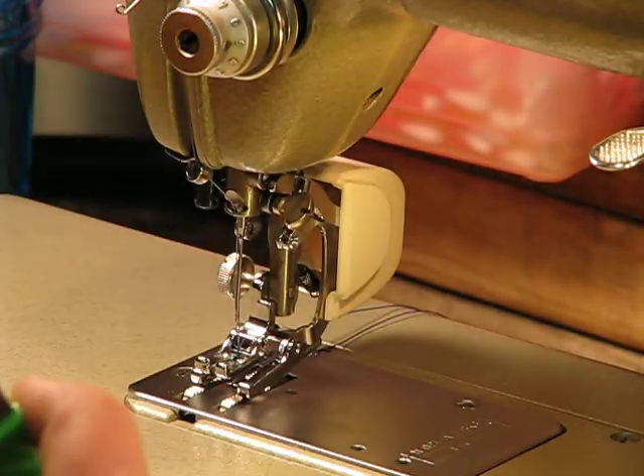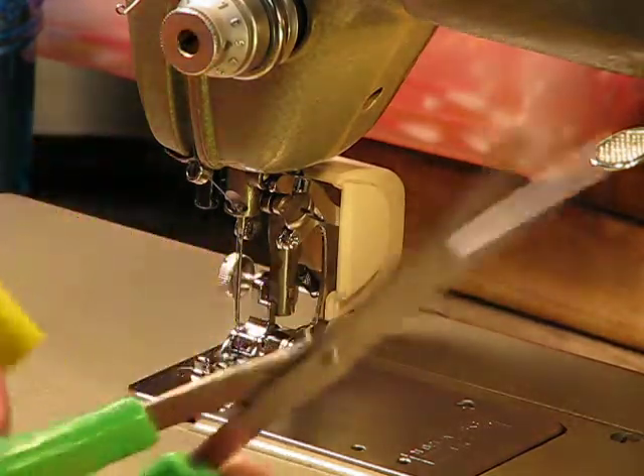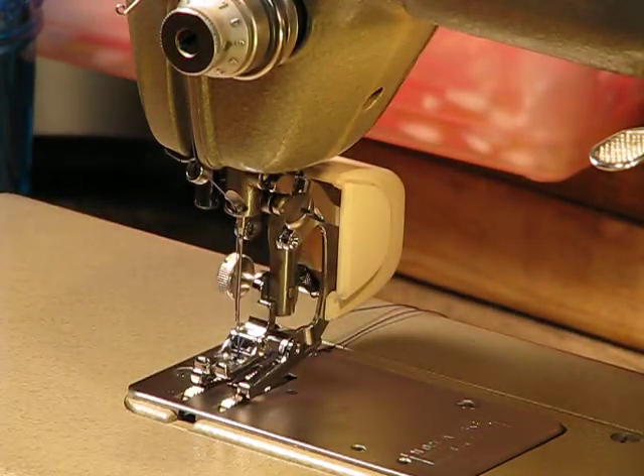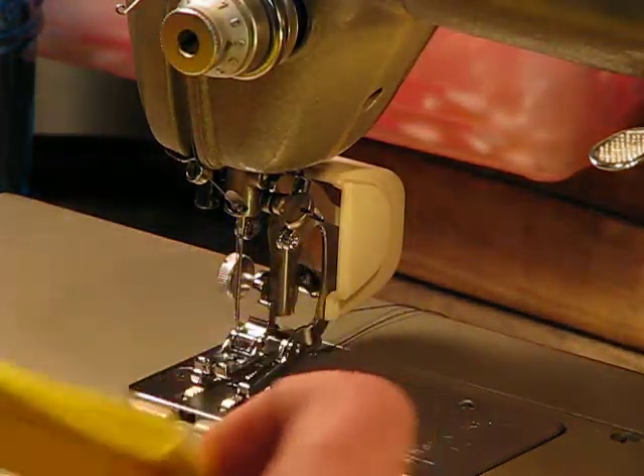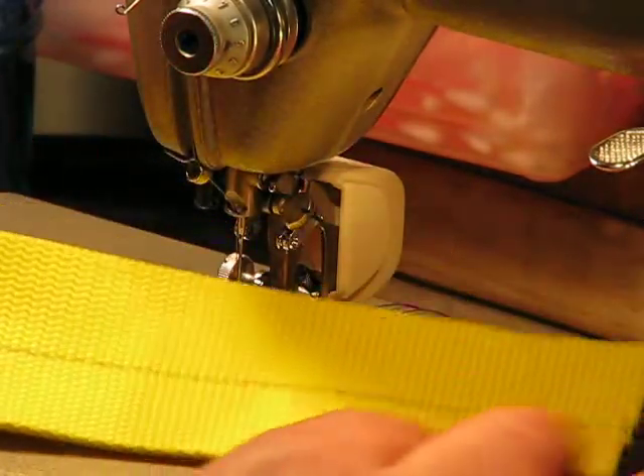We're talking a machine that has 1.3 amps of power and is capable of doing certainly much, much more than this. I'm going to go ahead and bring this over by the camera — actually I'll rotate it that way so you can see it more readily.